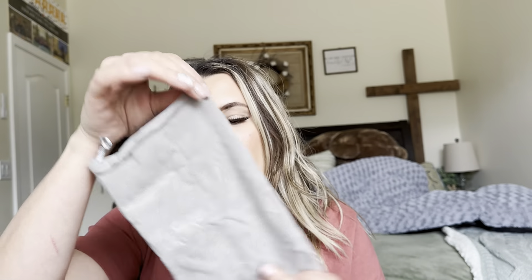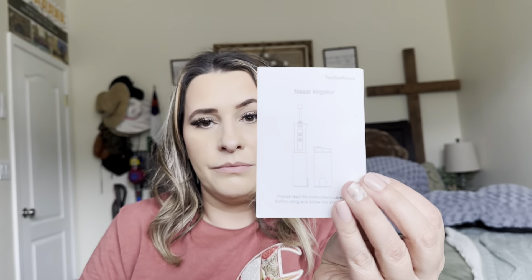So it comes with a carrying case. You get two nasal attachments, and this one is actually for a water flosser so you can clean the inside of your teeth. It comes with a charger, a user manual, and then this is what the irrigator itself looks like.